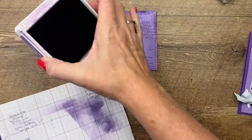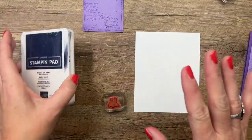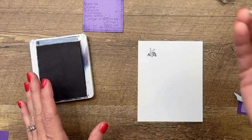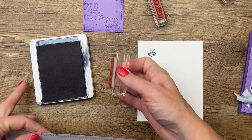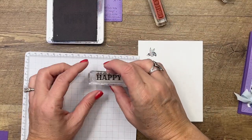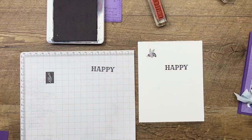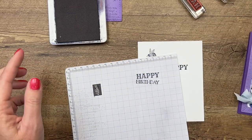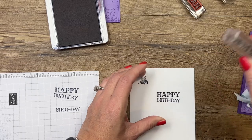Now let's stamp our bee and our sentiment. You're probably going to laugh at me as I try to stamp the sentiment — I mounted my stamps a little crooked, so it takes practice. The bee is in Night of Navy. Remember, you can always use your Stamparatus — you'll probably have better luck. The first thing I'm going to do is stamp it on my grid paper to see how it stamps. See how it curves down a little? I mounted it crooked, so this time I'll stamp it just up a little bit.